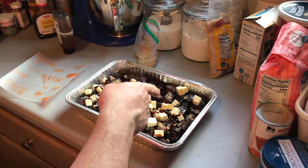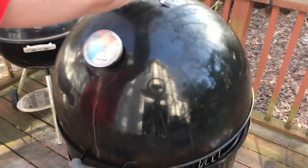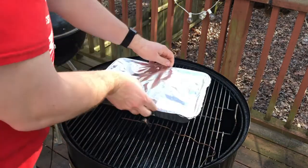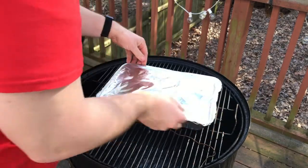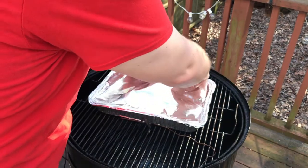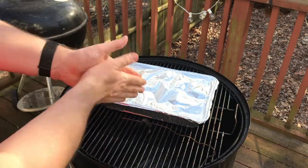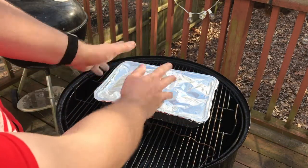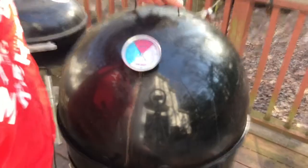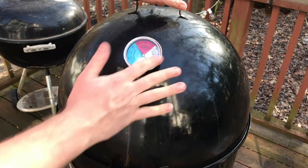We're ready to go. We're gonna throw some foil over the top of this and get it right back out onto the smoker. We're sitting right about 260 — that's good for me. Make sure these are nice and tight. It'll be probably an hour or so, maybe a little bit longer, before these are ready to come off. Let's get these guys back on.